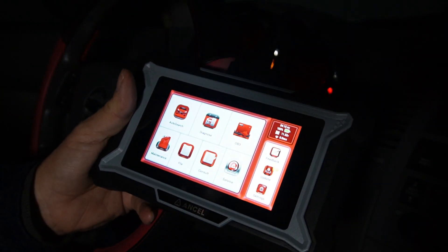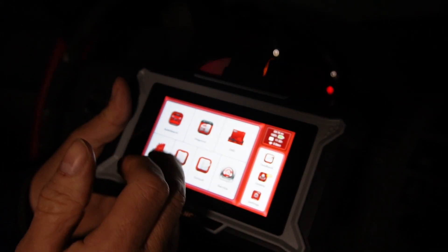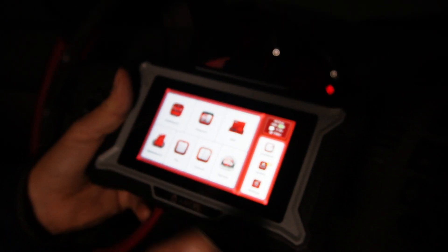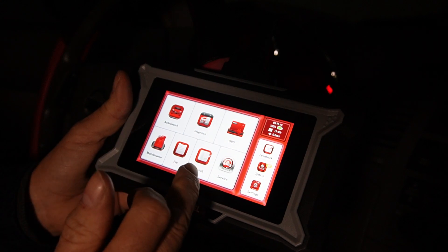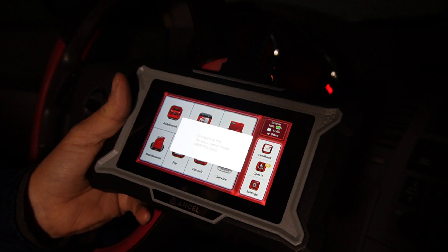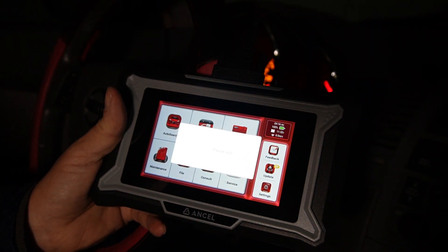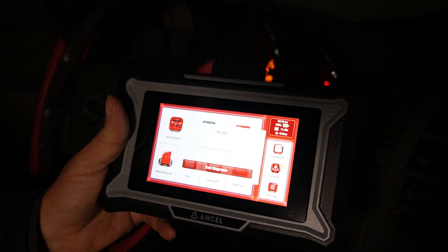So we're going to go back to the main menu. Options include auto search, diagnose, OBD scanner, maintenance, file consult, and service. Let's go to the OBD scanner first to see if we have any trouble codes — this does go in depth.